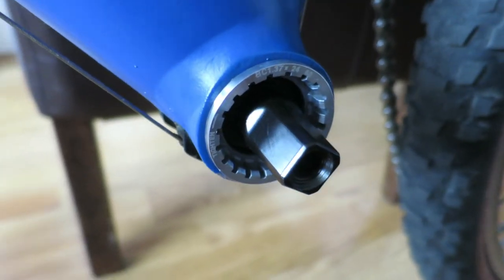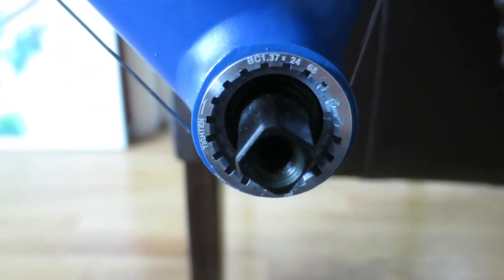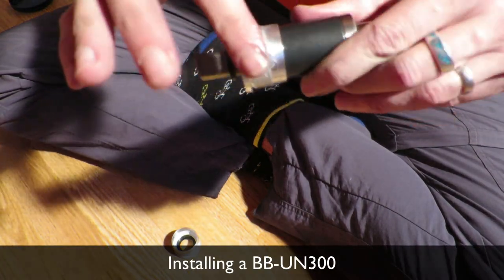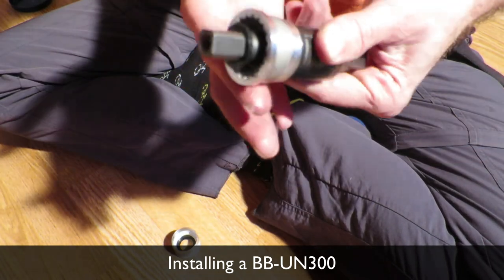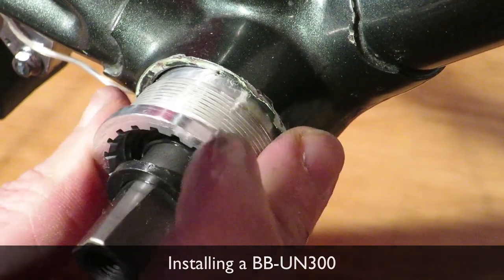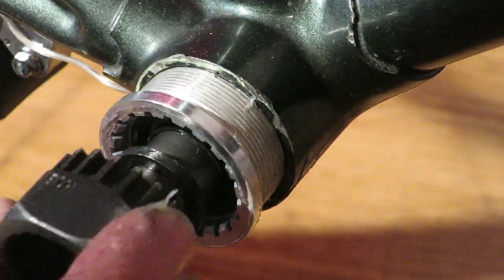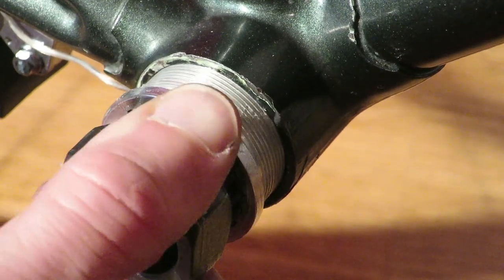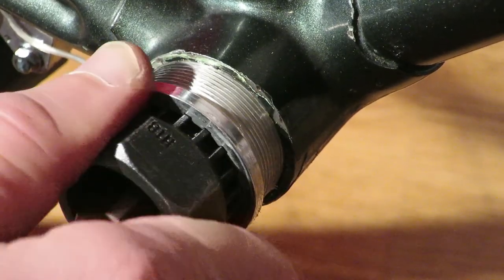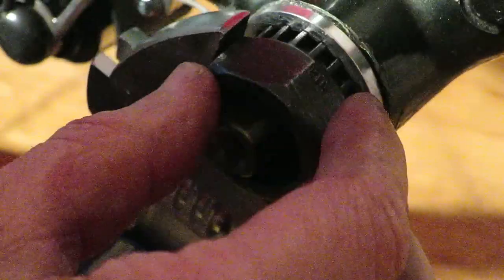A big question remains between the still readily available and newer BB-UN300 and the older tried-and-true BB-UN55 — which one is better? There are a number of reasons I would pick the BB-UN55. It has always been more expensive than the BB-UN300, and although there's no straight-up comparison on the internet, an increase in price usually means higher quality materials are used. The one-piece body of the BB-UN55 and bigger bearings suggest just that.